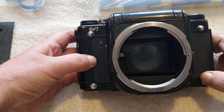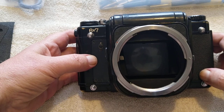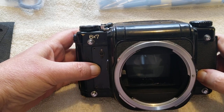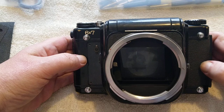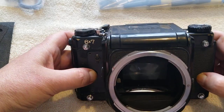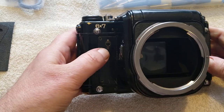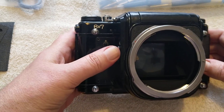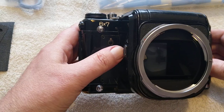But they do have a number of issues. Remember that these were used by professionals. Well-heeled amateur and enthusiastic photographers probably didn't buy these. They were bought by people who earn their living from photography — magazines, publishing houses, that kind of thing. So they're pretty well used. This is an original 6x7. This one does have the mirror lockup on the side here, so this is sort of the second type. The original one didn't have a mirror lockup.